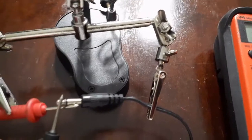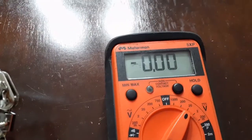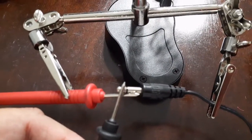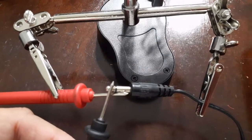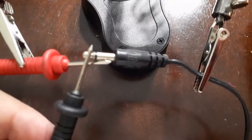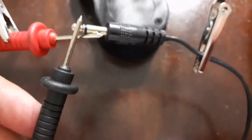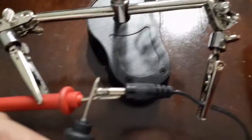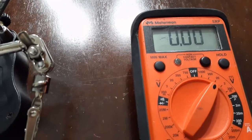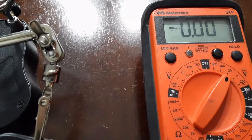Using our trusty multimeter, we see that this thing is toast. It really doesn't matter which side of the prong you test, as long as they're not touching each other. We did a little test here - we got nothing. It's safe to say the adapter is toast.